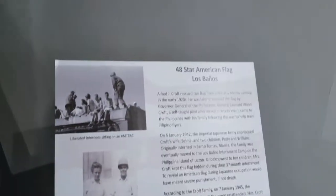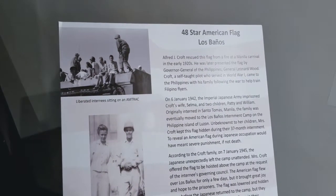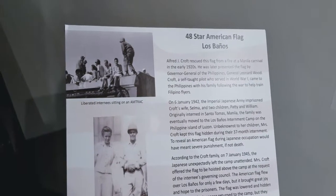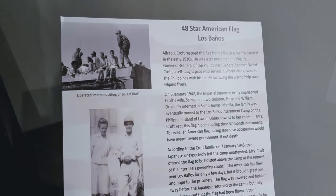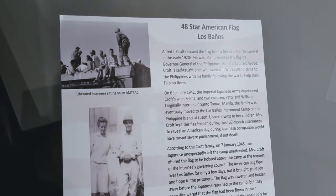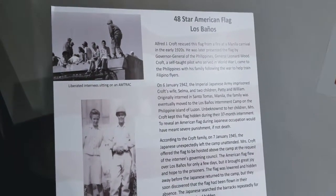The 48-star American flag — Los Baños. Alfred J. Croft rescued this flag from a fire at a Manila Carnival in the early 1920s. He was later presented the flag by the Governor General of the Philippines, General Leonard Wood. A self-taught pilot who served in World War I, Croft came to the Philippines with his family following the war to help train Filipino fliers.